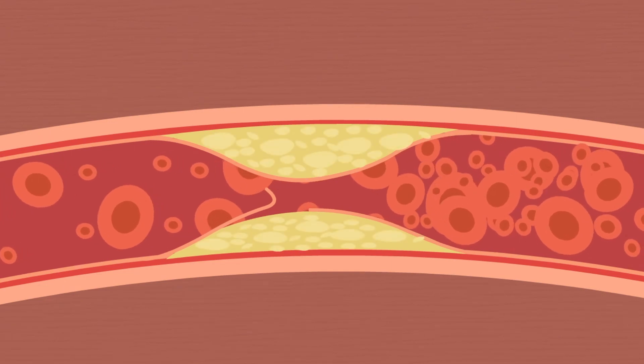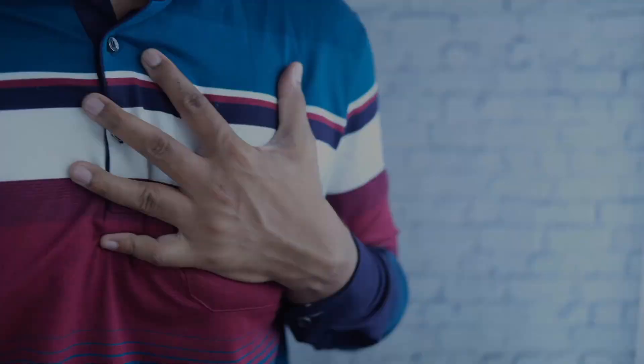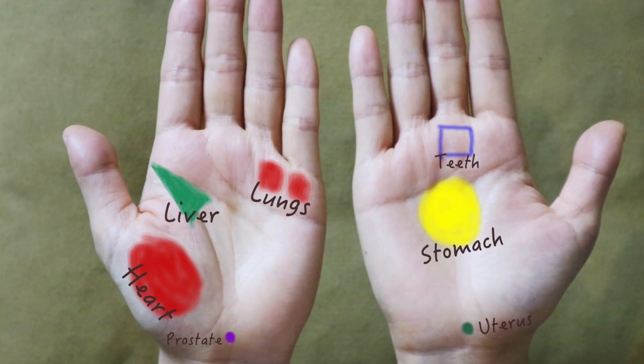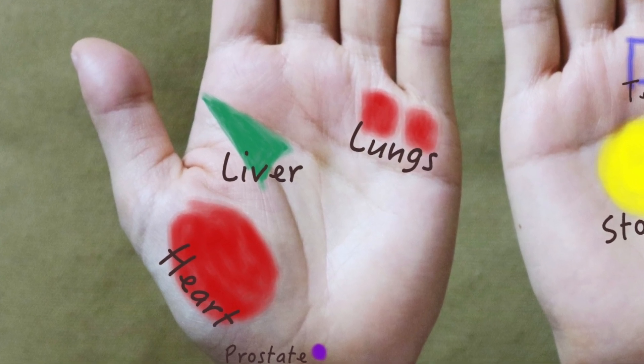Coronary heart disease is among the top causes of early death — managing such risks can be life-saving. In reflexology, you can tell if you have coronary artery sclerosis by simply checking your hand. Today I'm going to show you this simple way.